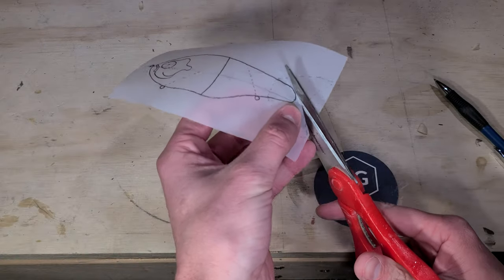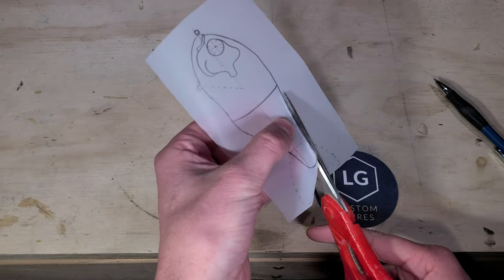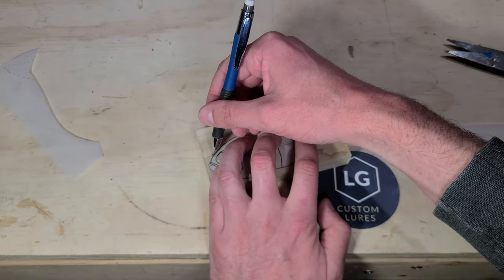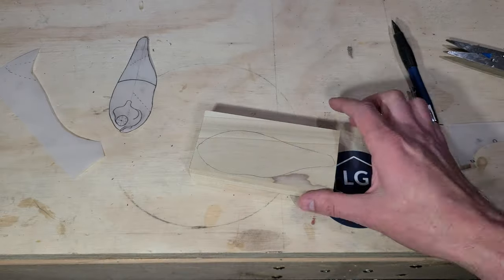I sketched out this bluegill glide bait profile on a thin transparent vellum sheet and I transfer this sketch to my block of wood. This sheet allows me to transfer carving details to the lure as needed, so I set this aside for later.